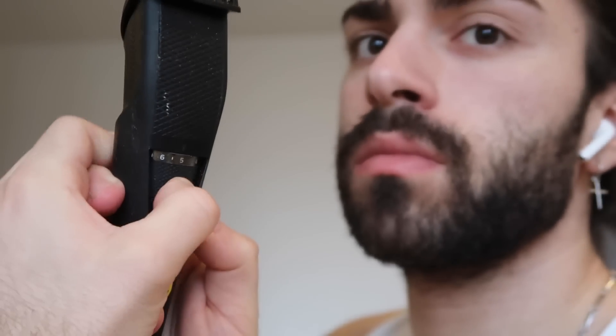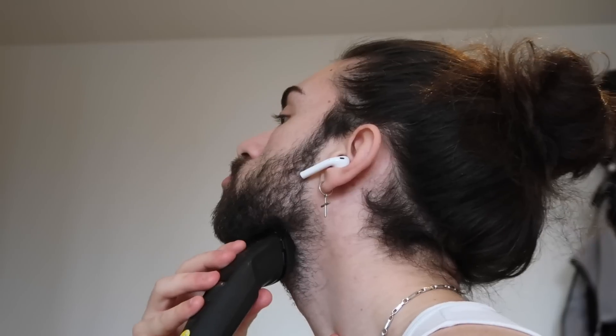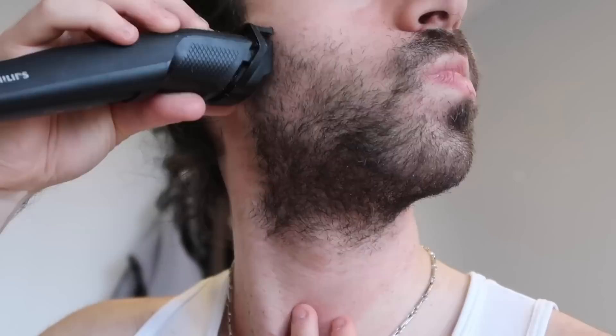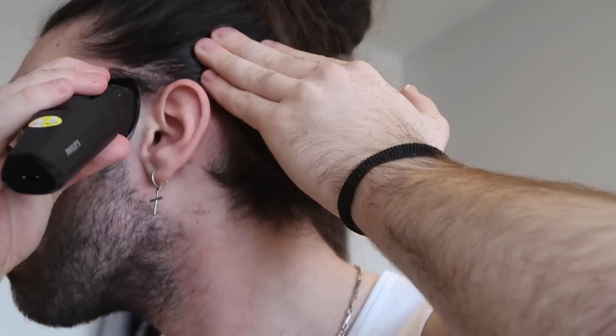I start by de-thickening the beard using a 5mm guard. It's personal preference what size you go, but I like to keep it around 5mm. Not everybody's facial hair grows out evenly, so the process of trimming your facial hair might not be as simple as it is for me, especially if you experience any kind of patchiness.